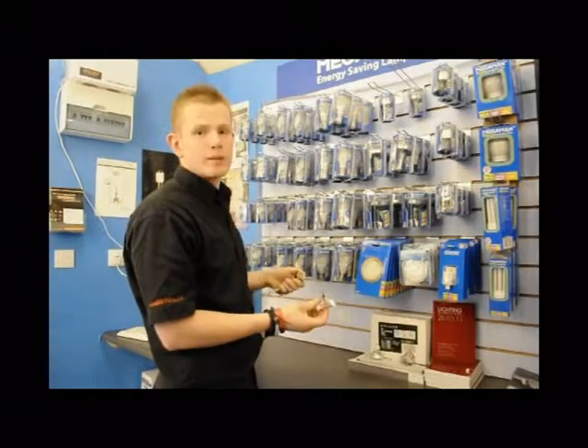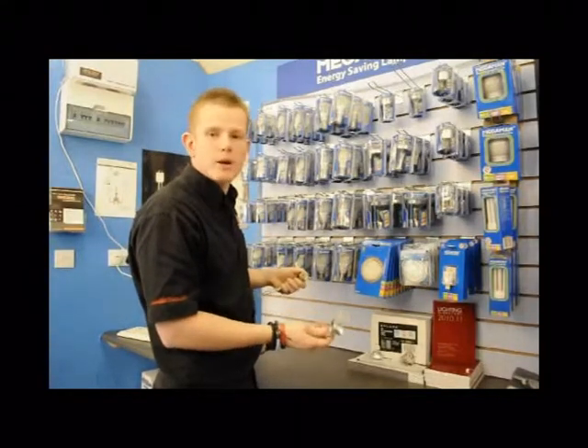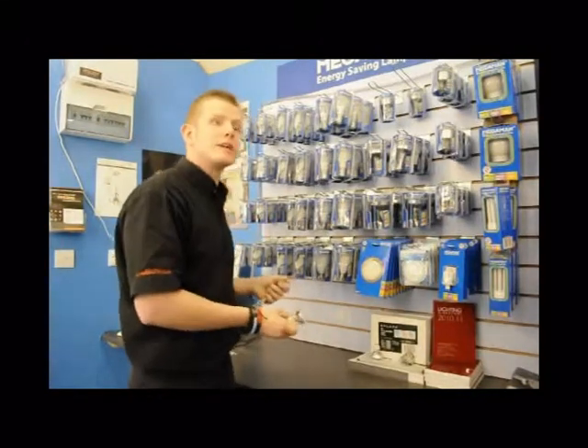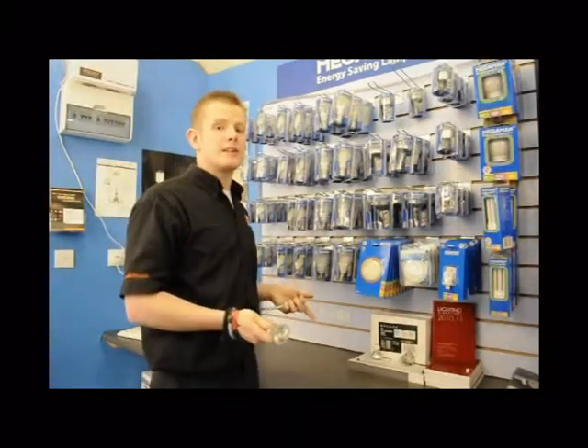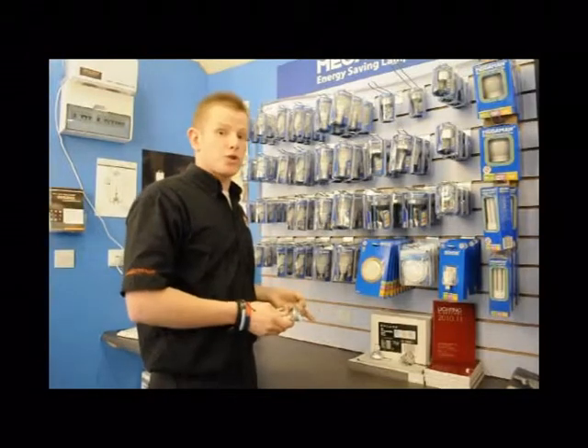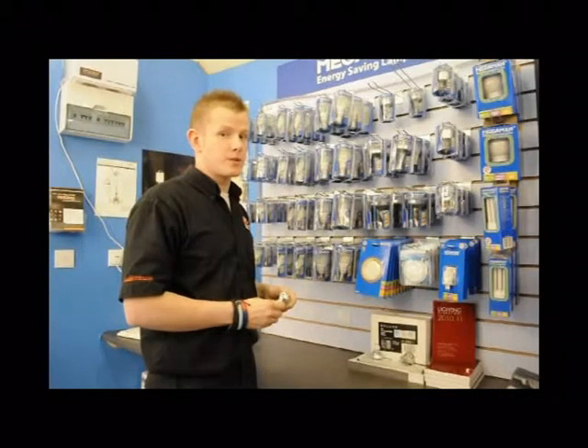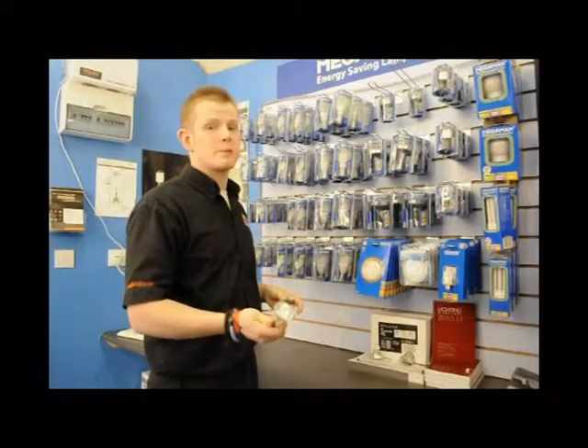If you get a good branded one like an Osram or a GE or a Bell one, you should get somewhere between 1,500 and 2,000 hours. So domestically you're going to get about a year's use out of your lamps. If you've got a shop based on 40 hours a week, you're probably going to be changing your lamps maybe three times a year, so it soon adds up in replacement bulbs.